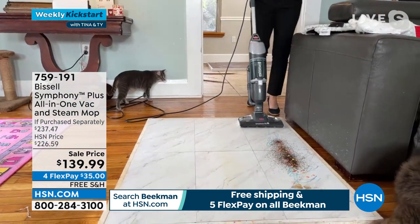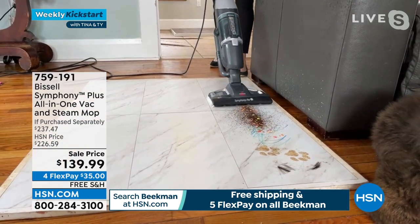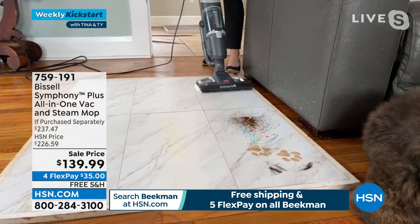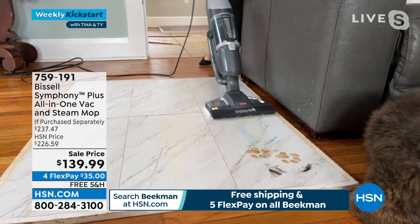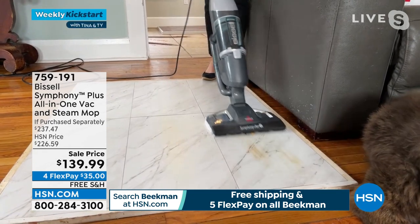This is why we want the Symphony — here I've got coffee, markers, and pet messes. As you can see, Trudy right there is a little hairy monster, so we have dust, dirt, and allergens all over the place. One pass, tangle free.